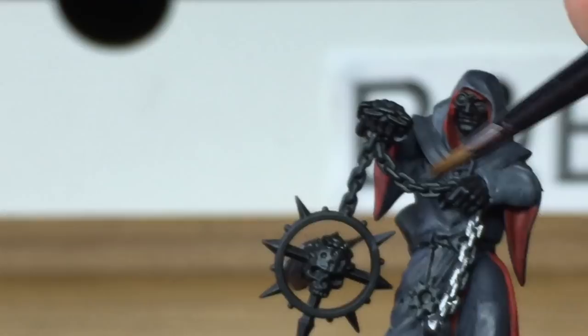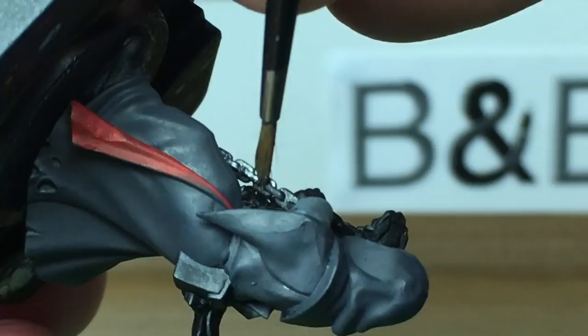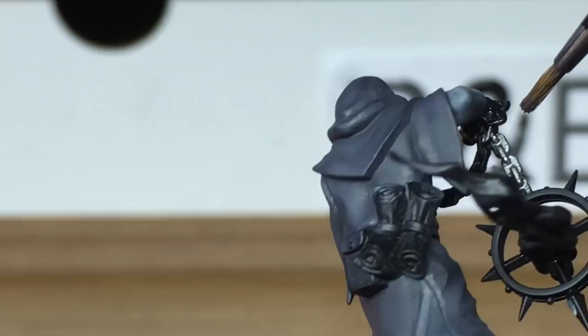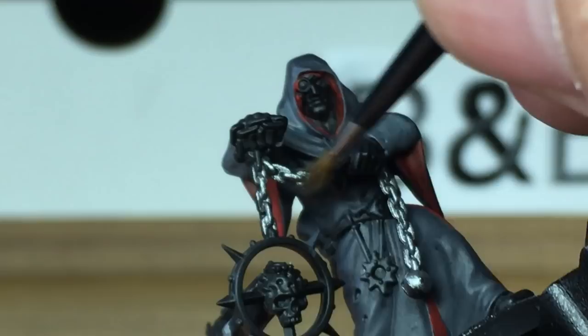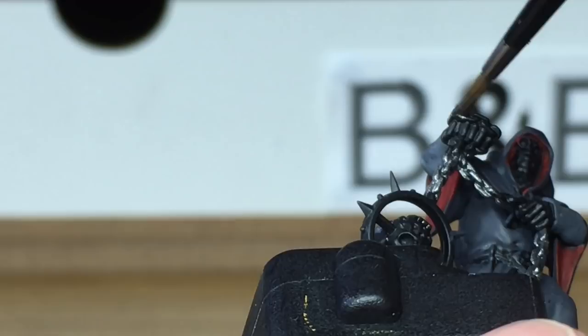Now this guy is only 5 points for the miniature because he's a sidekick for the Dark Apostle, giving him a bit of a bonus. So whether or not you actually want to paint him up really well is entirely up to you, because he's likely to get the snot blown out of him really easily. That said, it is a great miniature so you can spend quite some time on it — it's got plenty of details to keep you going.